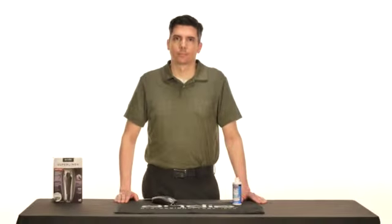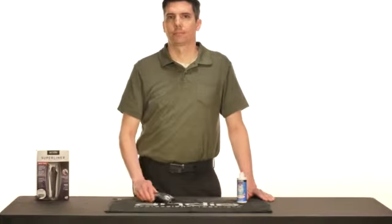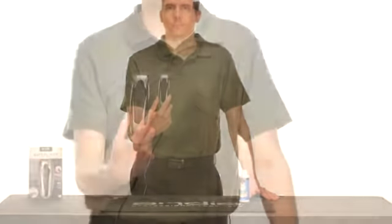Hello! Some of you have asked how to adjust for the noise on the SuperLiner, also known as the RT-1. We are happy to show you how to do this.